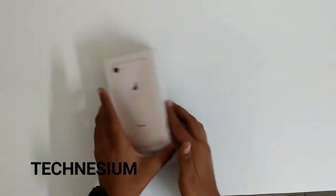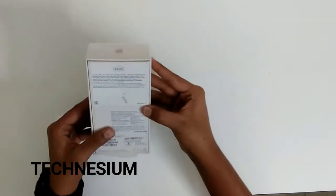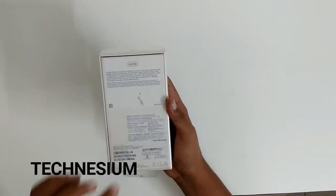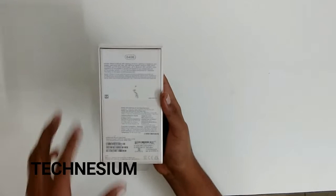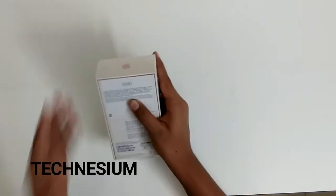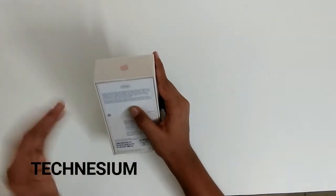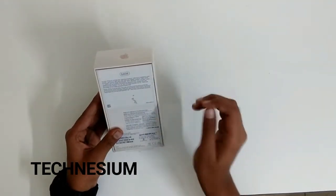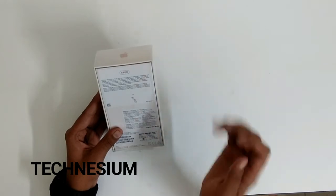Now let's go on to the unboxing. Here we have the iPhone 8 box — it's the 64 GB version in gold color. What's included: EarPods with a Lightning connector, a Lightning to headphone jack adapter, a Lightning to USB cable, and a USB power adapter.